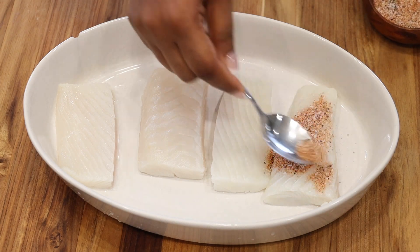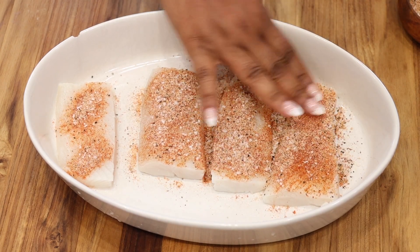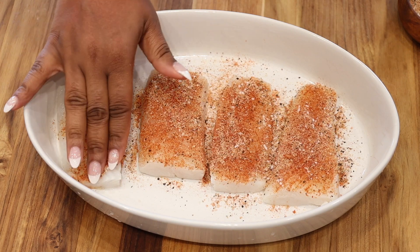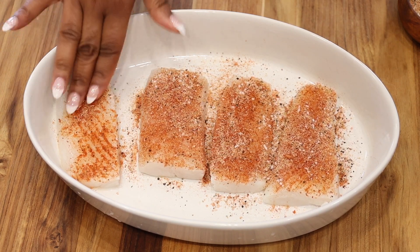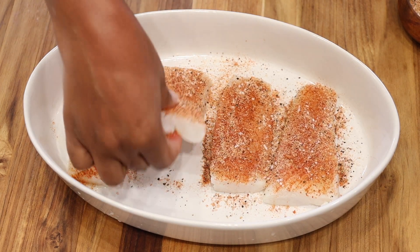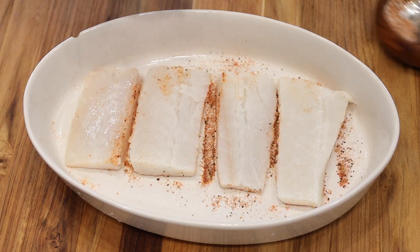Add your seasoning rub over your halibut. Be sure to wash your halibut thoroughly — it has been handled prior to packaging, so you definitely want to wash your fish or meat before cooking to avoid spreading any bacteria. Go ahead and apply the seasoning on both sides of the fish, then set it aside.